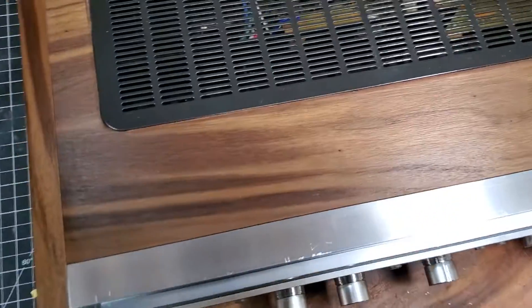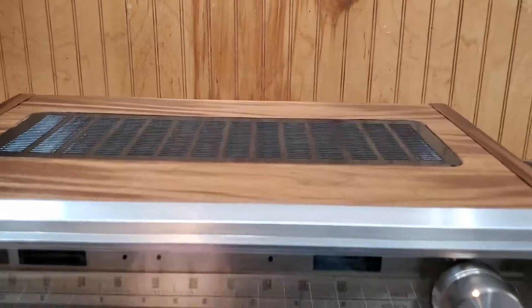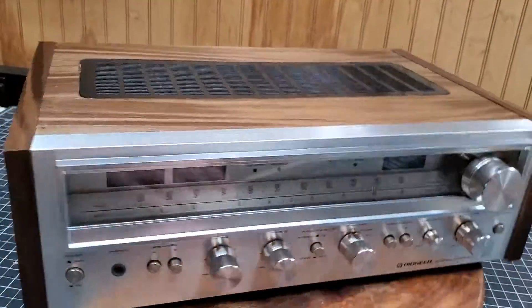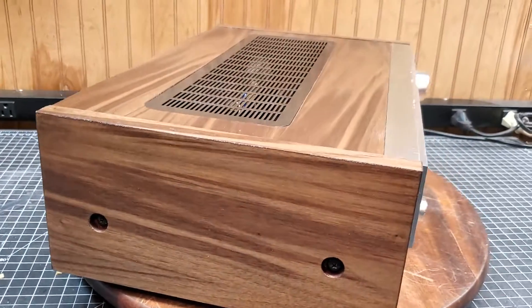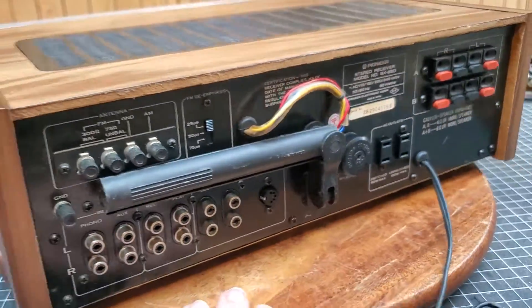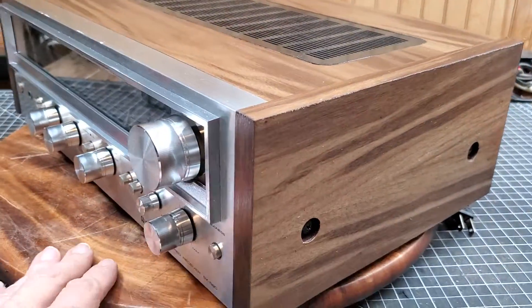Now, since the lights were replaced in it, we can get to this case. I kind of went all out this time. That is definitely beautiful. Now as you can see, this is the one from Japan. It's beautiful.